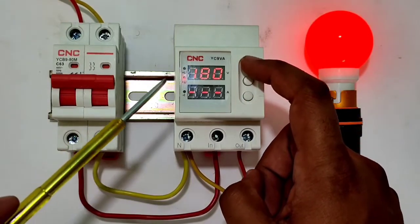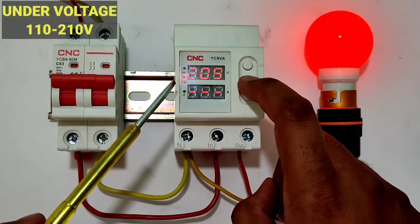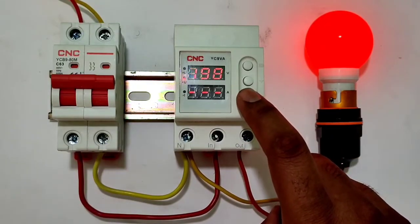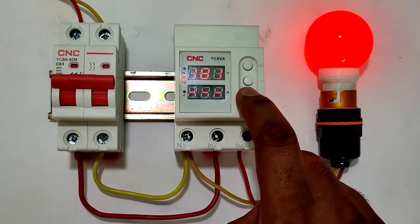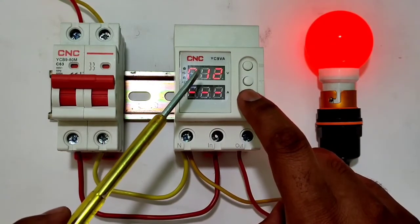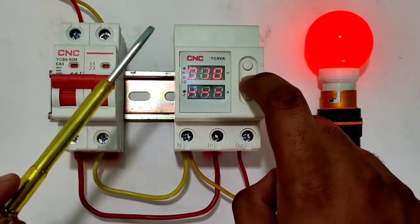Press the menu button again — now the under voltage LED is blinking. You can set under voltage from 110 volts to 210 volts. If you want to disable under voltage protection, you can do so easily. For practical understanding, we set under voltage to 180 volts. Press menu again — it shows delay time, which is how long after startup before the load begins. We set 10 seconds.